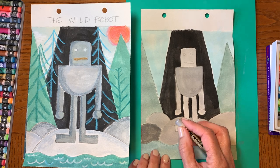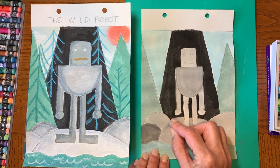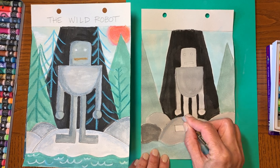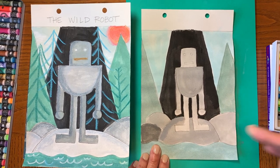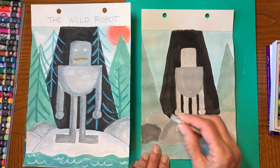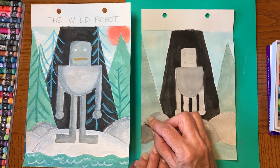I'm going to start with the rocks. What you want to do is imagine that the sun is shining on one side. I'm imagining the sun is shining on the right side, so the left side of everything I'm going to make a little bit darker.